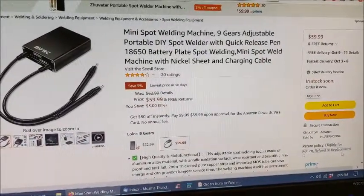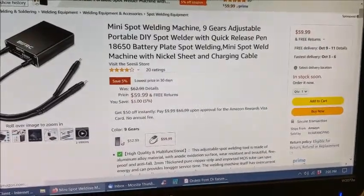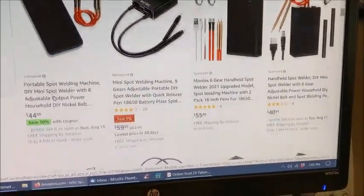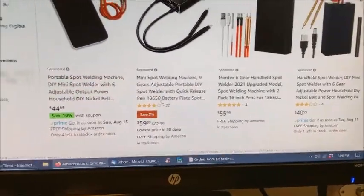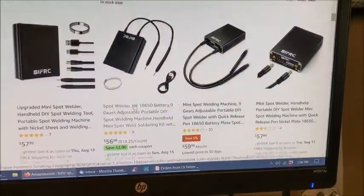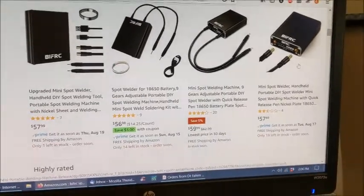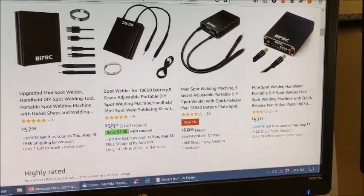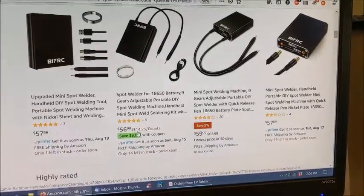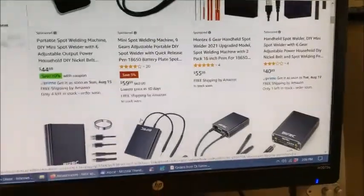I wanted to show it to you — here it is on Amazon, $59.99. If you look around a bit, you'll see it's offered a couple of different times. There's a sponsored listing with 20 reviews, and it looks like you can get it down as low as $53 with a coupon, so just look around and maybe you can get a better price on it.